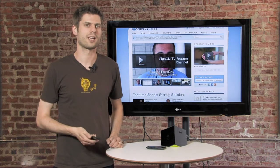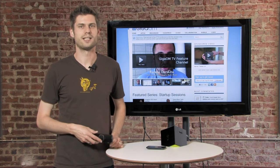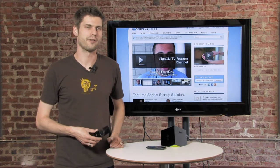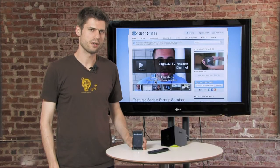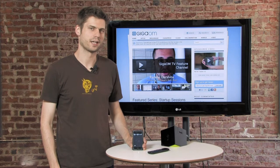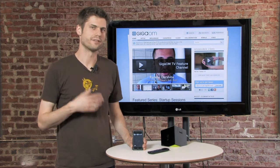Well, Boxy just solved this problem by updating their iPhone and iPod touch application, which is essentially a remote control. It now has a full touchpad, and we're going to show you how this works.